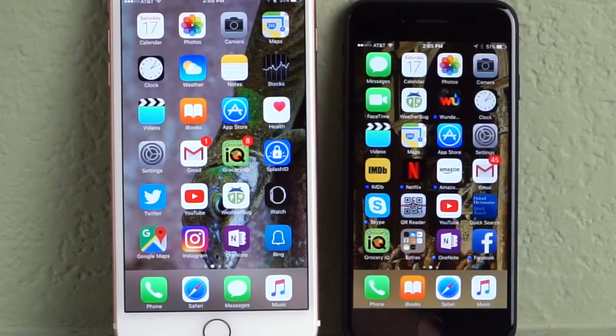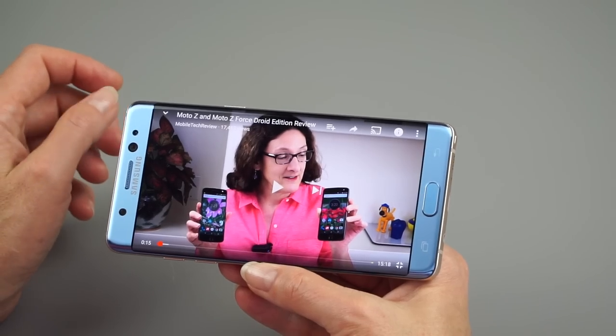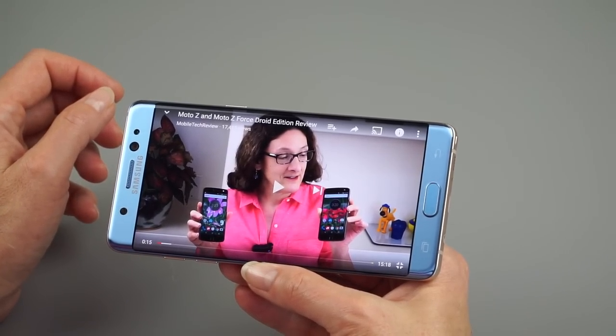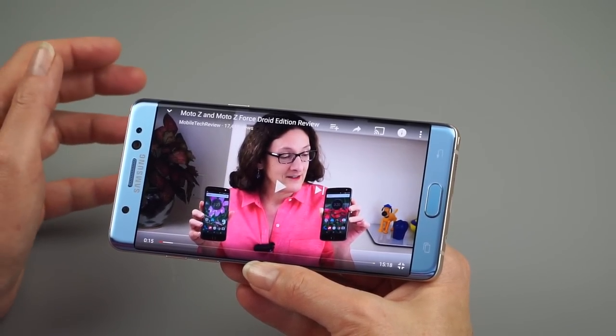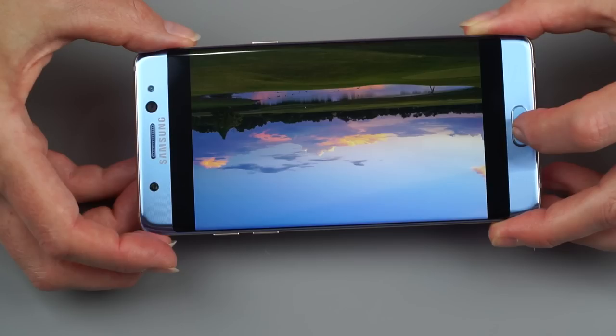They are nice looking, and it lets you see the higher color gamut in those new cameras too, but it's still not super AMOLED. I do kind of miss the Note 7 and the Galaxy S7 screens for that super vibrant and fairly accurate look.